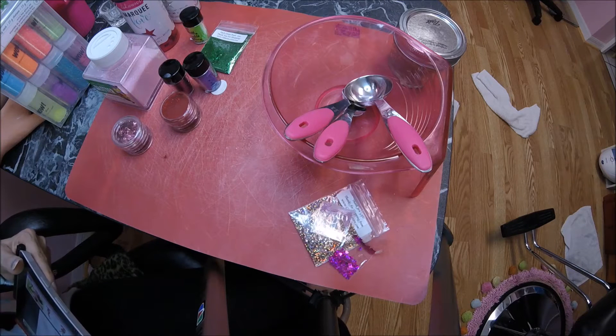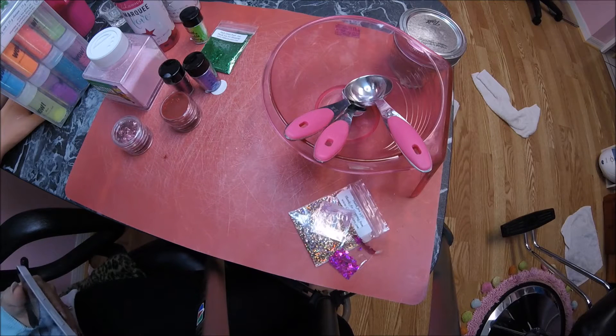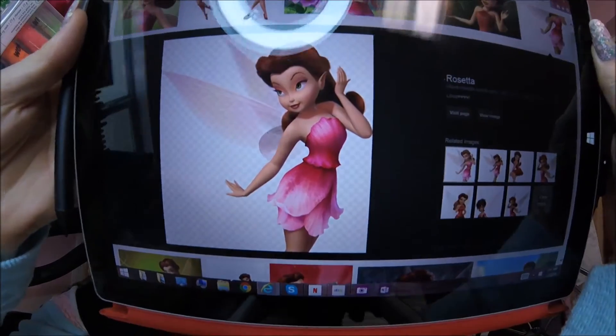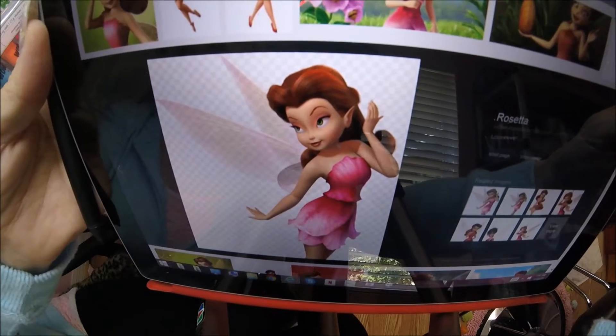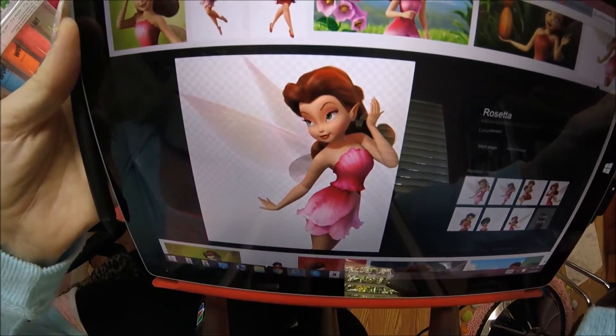Hi everyone, it's 1965 Gal coming to you from my salon, doing a glitter mix — my second glitter mix. It's based on the Tinkerbell Fairies, and I chose Rosetta. These are her colors: reds, oranges, browns, whites, and pinks. Let's get started.